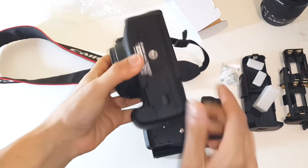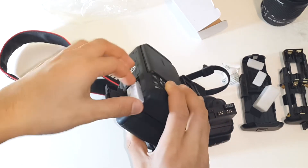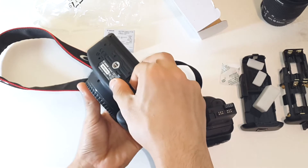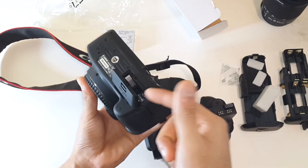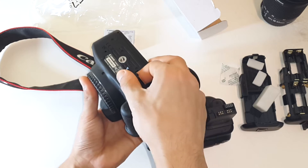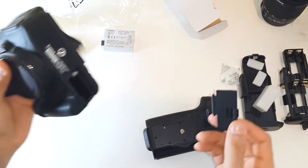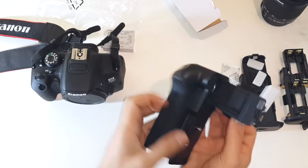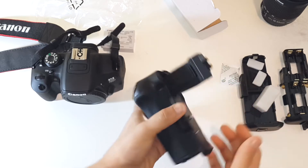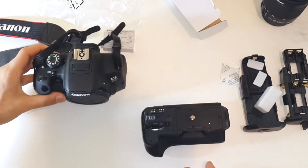To mount the battery grip, you need to remove the battery compartment door. First remove your battery - you'll use it in the grip shortly. Then just gently pull the compartment door; it doesn't take much force at all. If you're applying a lot of force, you're doing it wrong. It comes out pretty easily, and there's a special slot on the battery grip to store it so you won't misplace it.